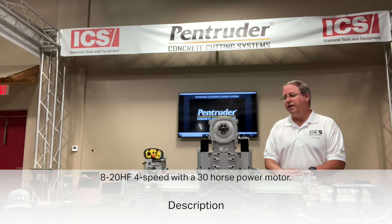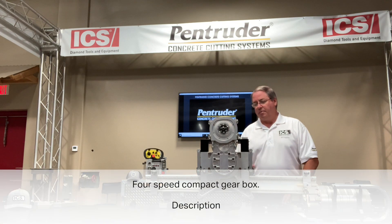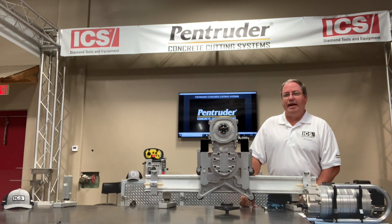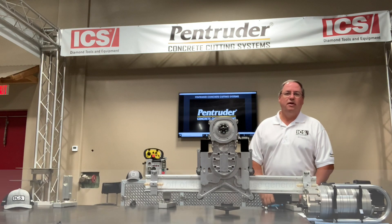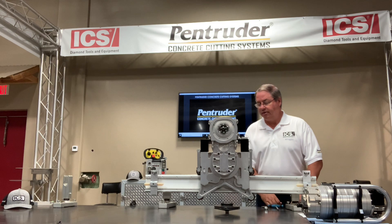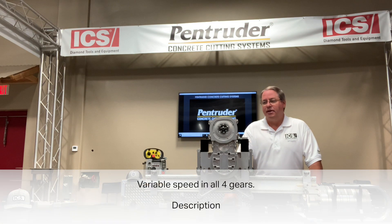The 820HF four-speed has a 30 horsepower motor. Features include a quick disconnect blade flange, four-speed compact gearbox, capacity for blade diameters up to 79 inches, cutting 36 inches deep. It also runs very efficiently off 40-volt three-phase generators — industry proven over the many years it's been out. The four-speed gearbox has an RPM range of 405 to about 1,165, and it's variable speed in all four gears.